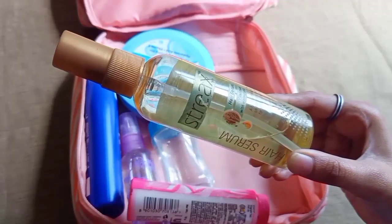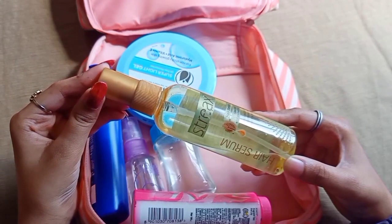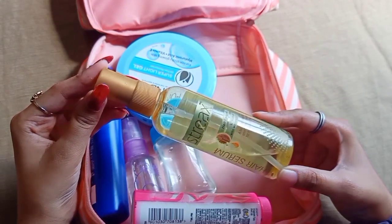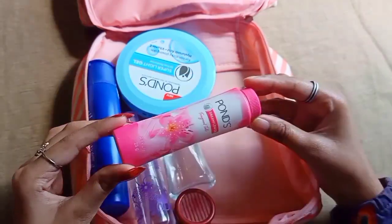Next is hair serum — this is the Streaks brand. The serum has a lot of hair detangling properties and makes the hair shiny. That's why I use this serum.